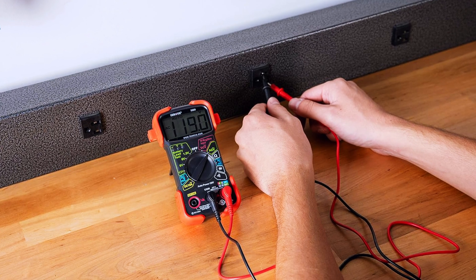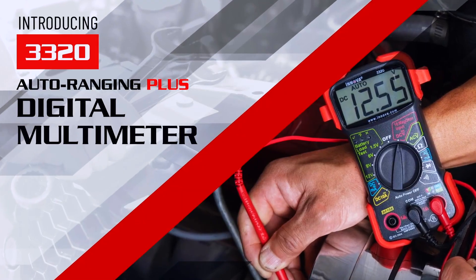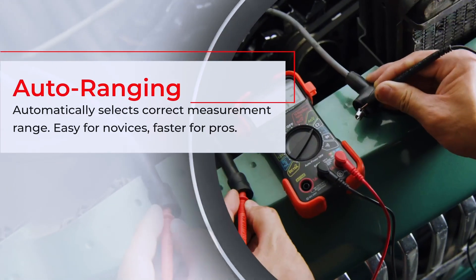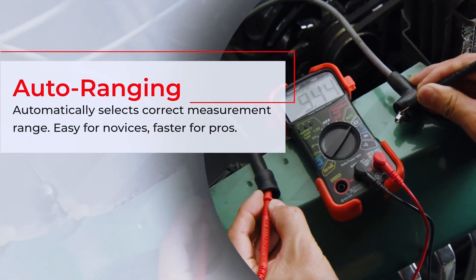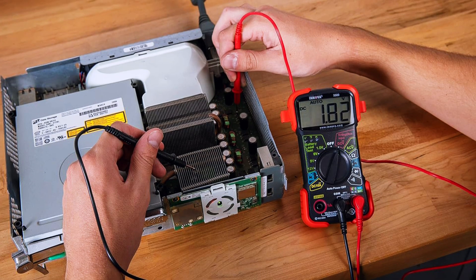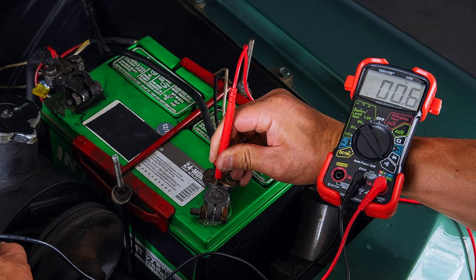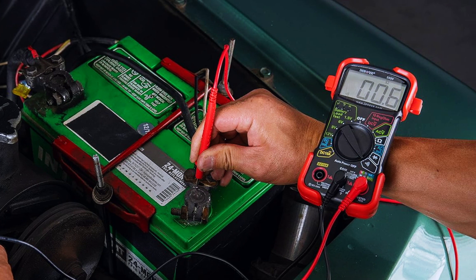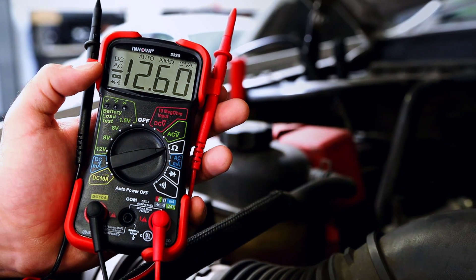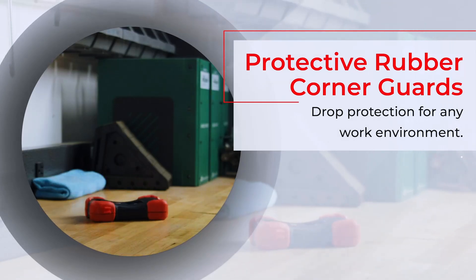For budget-conscious users or beginners stepping into automotive electrical work, the INNOVA 3320 Digital Multimeter is a solid option. It's affordable, compact, and auto-ranging, which simplifies measurements by automatically selecting the correct range for you. While it may not have advanced diagnostics like the Fluke 88V, it covers the basics exceptionally well — measuring voltage, resistance, continuity, and even battery load with sufficient accuracy. Its color-coded LED display is easy to read.